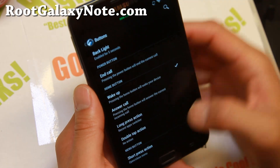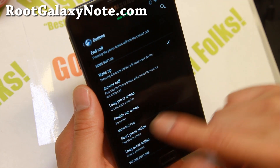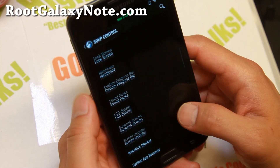You can also customize all of your buttons here - set, long press, and double tap actions for all of your different buttons. That is a nice way to customize your shortcuts to your favorite apps.